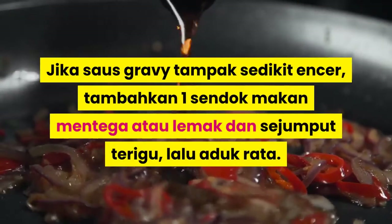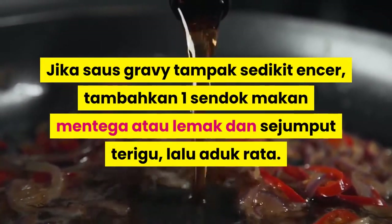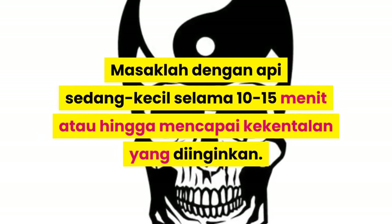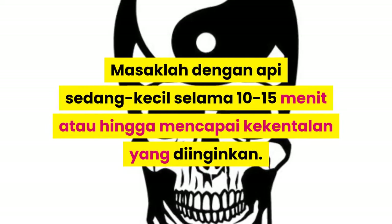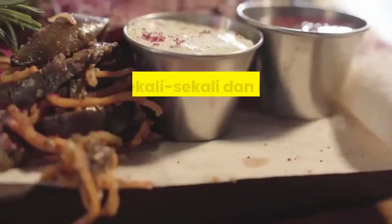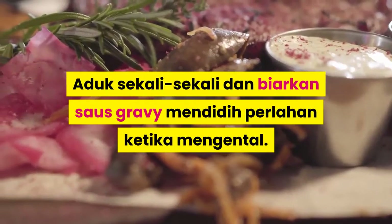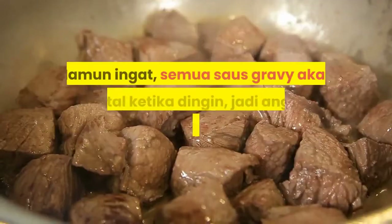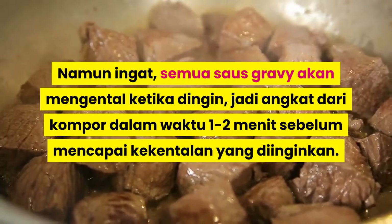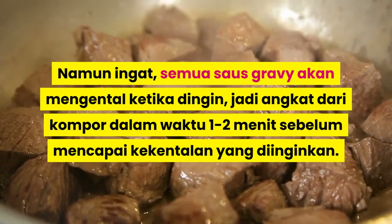Jika saus gravy tampak sedikit encer, tambahkan satu sendok makan mentega atau lemak dan sejumput terigu, lalu aduk rata. Masak dengan api sedang kecil selama 10-15 menit atau hingga mencapai kekentalan yang diinginkan. Aduk sekali-sekali dan biarkan saus gravy mendidih perlahan ketika mengental. Namun ingat, semua saus gravy akan mengental ketika dingin, jadi angkat dari kompor dalam waktu 1-2 menit sebelum mencapai kekentalan yang diinginkan.